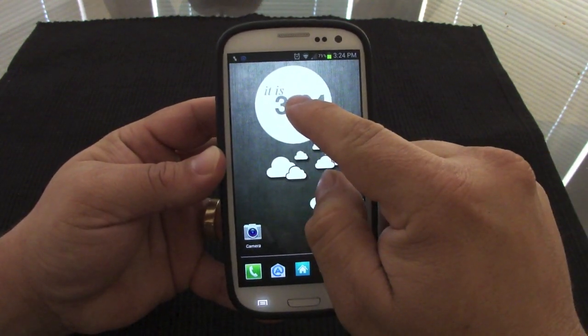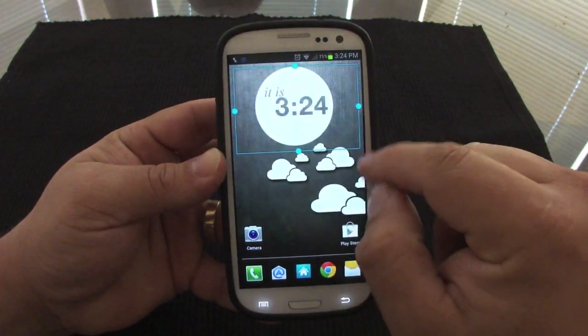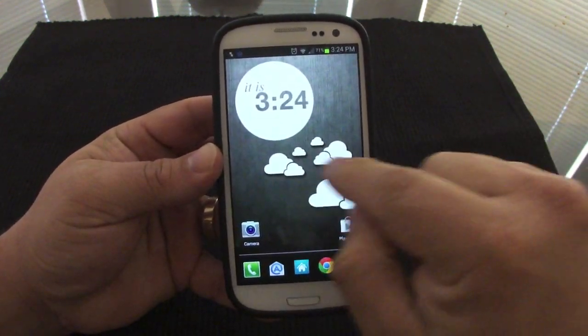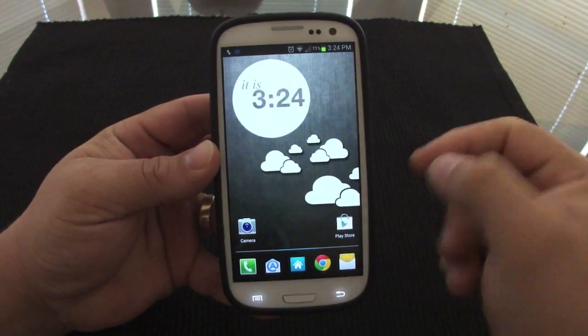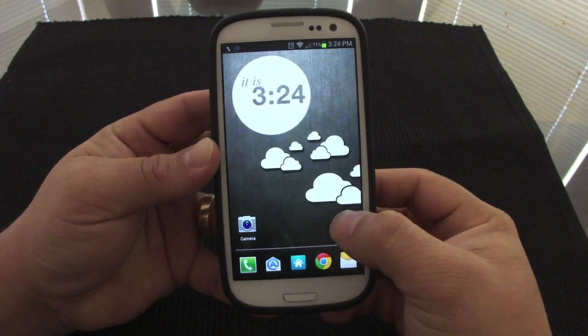This right here is the One More Clock Widget. I want to move it a little to the side so it looks nice with the clouds wallpaper in the background. That wallpaper is from the Zedge app — it's called 'Clouds' and it looks very nice.